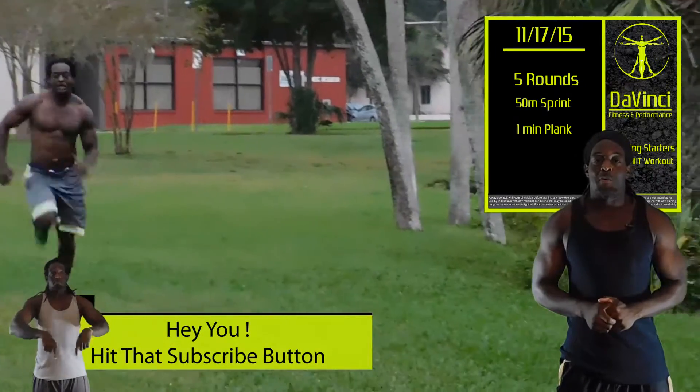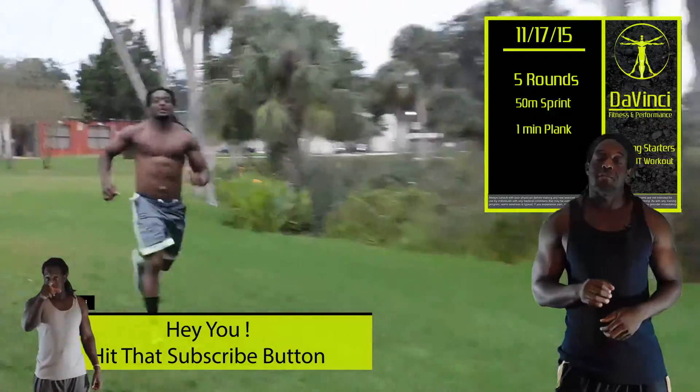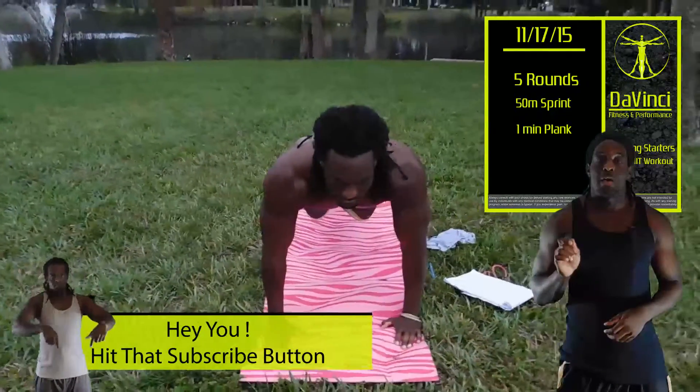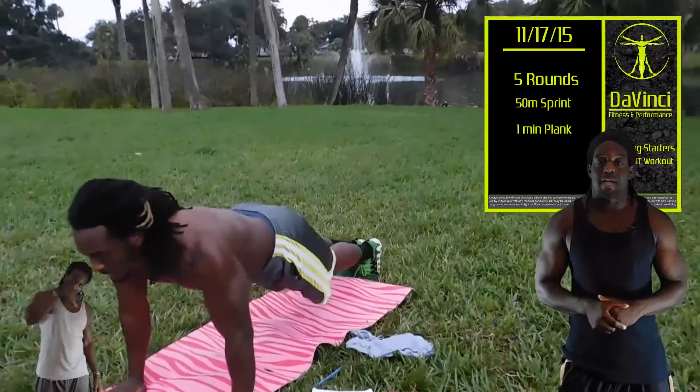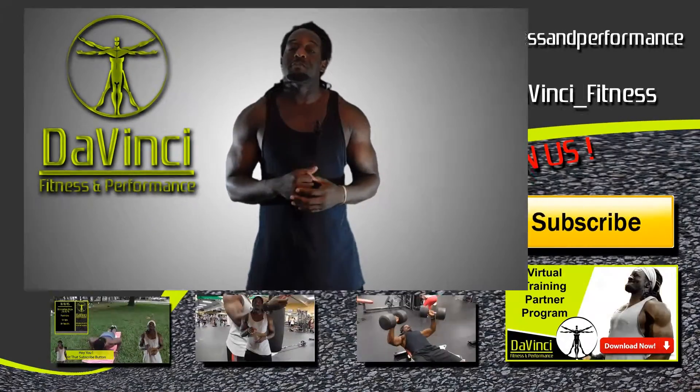The workout for today is a 50 meter sprint with a one minute plank, and you have five rounds of that. That's the workout for today and I'm Andre Smith with DaVinci Fitness.